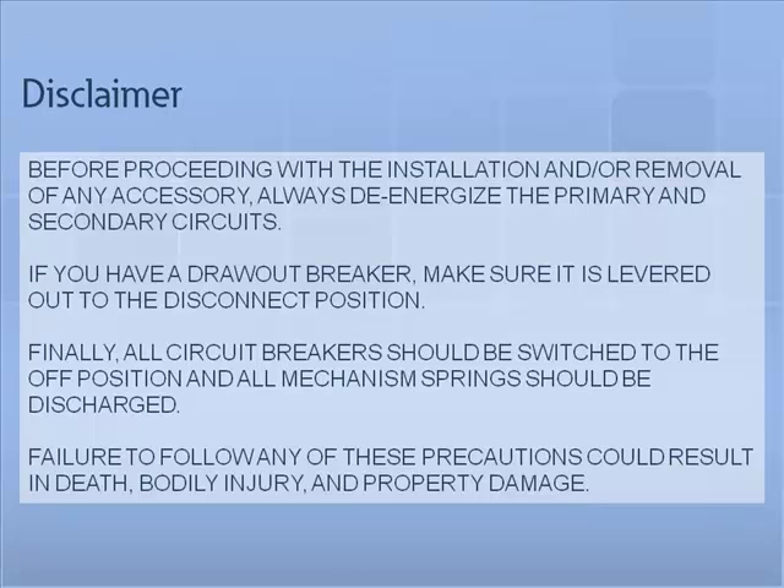Failure to follow any of these precautions could result in death, bodily injury, and property damage.